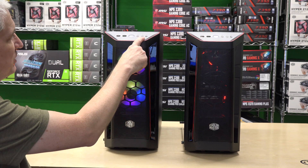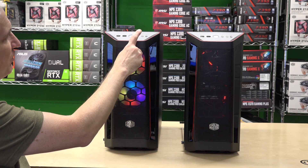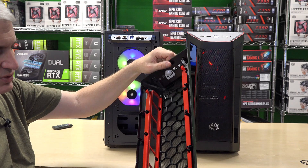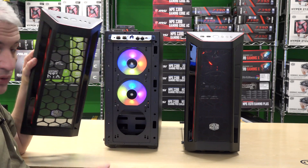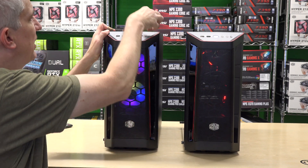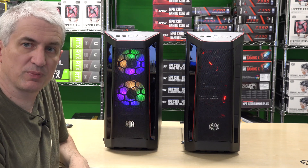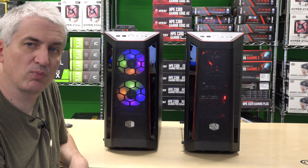Up here in the front you can see we have two USB 3s, a power button, headphone, microphone, and a reset switch. This front panel comes off easily, and you could take it outside or somewhere and clean it, or simply with the computer off, use a brush and just brush the filter media off. It's pretty easy to pop back on. Just do it with the computer off so you don't suck that dust in. This system is set up for a lot more airflow.